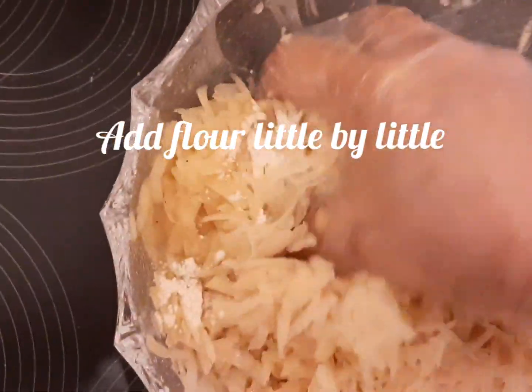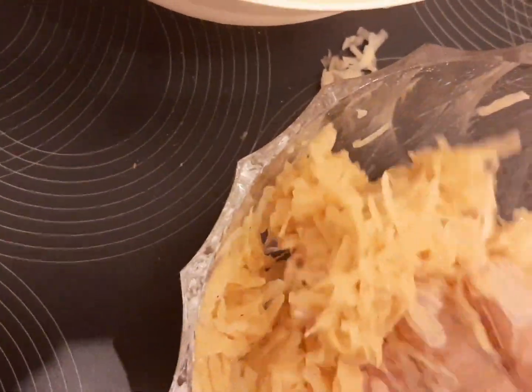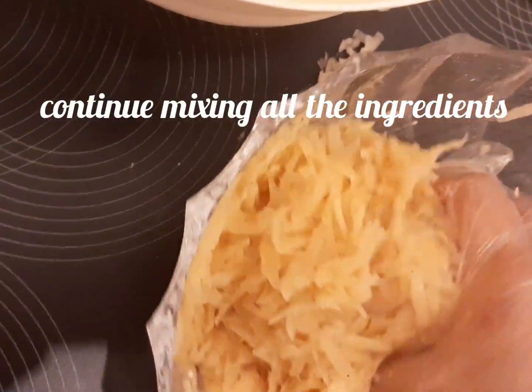In one bowl, put 2 eggs. Then put one piece of salt. Add some pepper. Mix all together to make our potato pancakes.